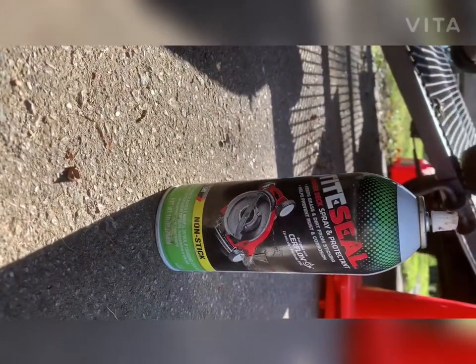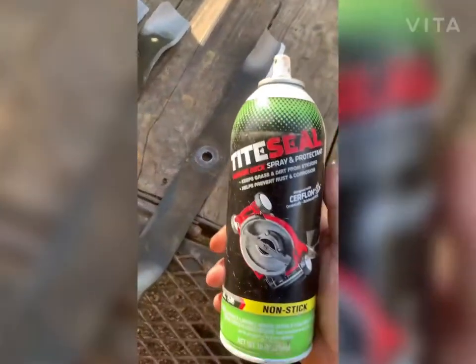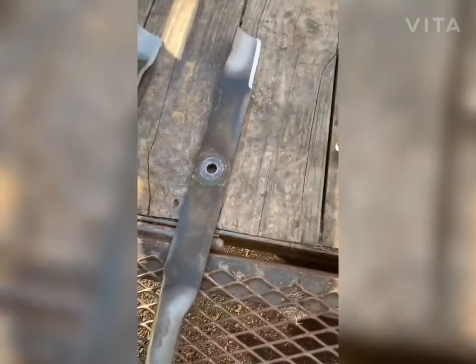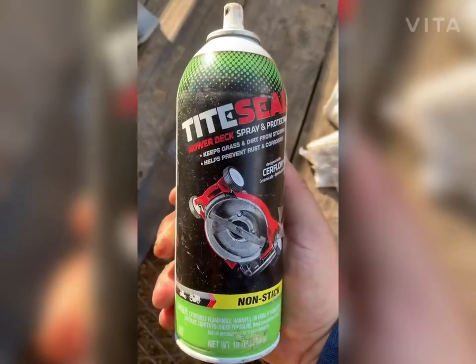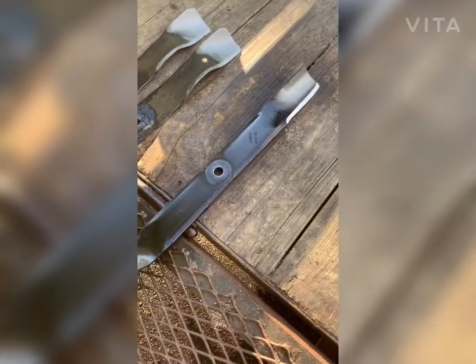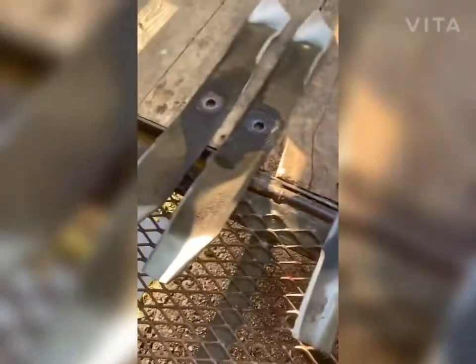Now that you've got your old blades off, underneath the deck is all cleaned out, and you've got your new sharpened blades to put back under your deck. Take your mower deck spray and protectant, give it a little shake, spray the tops of your blades — just like that — and give it a quick little wipe down. You don't have to wipe it too heavy because you want it to really soak in and dry overnight. This is what really keeps your deck clean over the next two weeks while these zero-turns are blasting through 120 to 150 lawns.